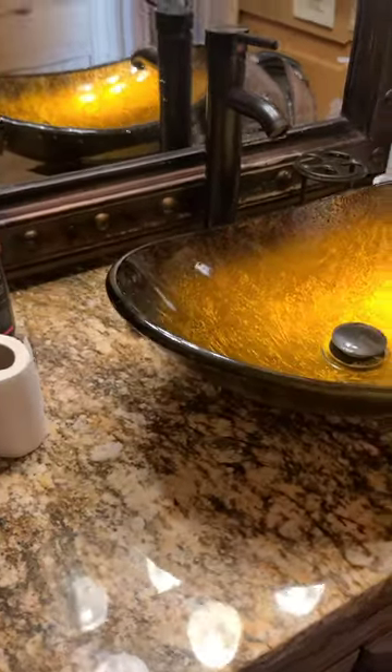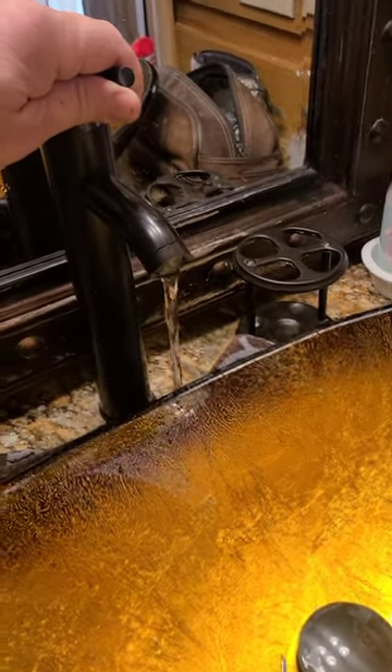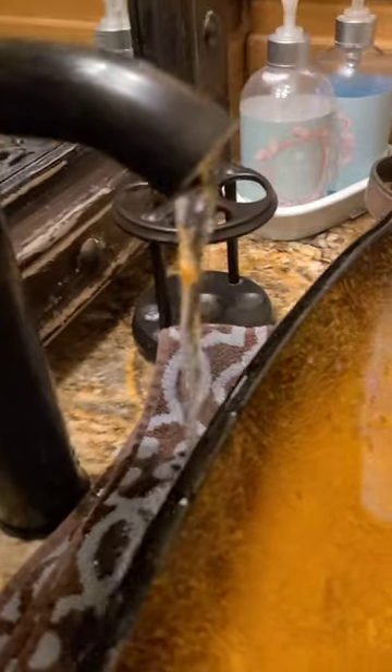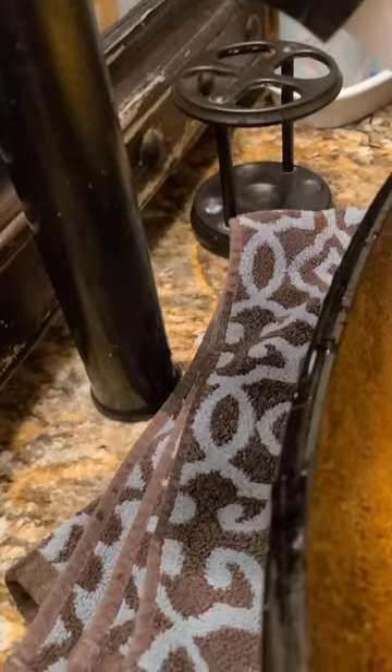Interesting sink design — it's a nice looking sink. But here's the fundamental problem with it: if you turn the water on and go slowly, yeah, that's not going into the sink. You have to turn it wide open. You need to put a towel down there all the time to capture the water.